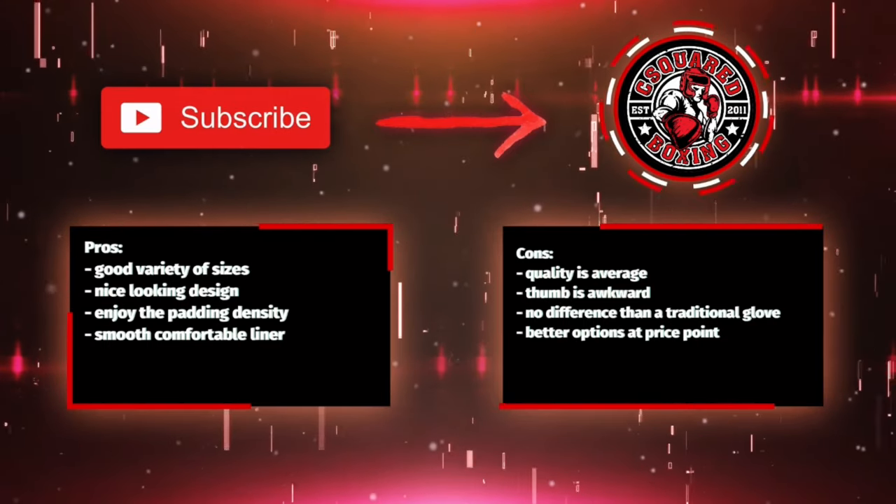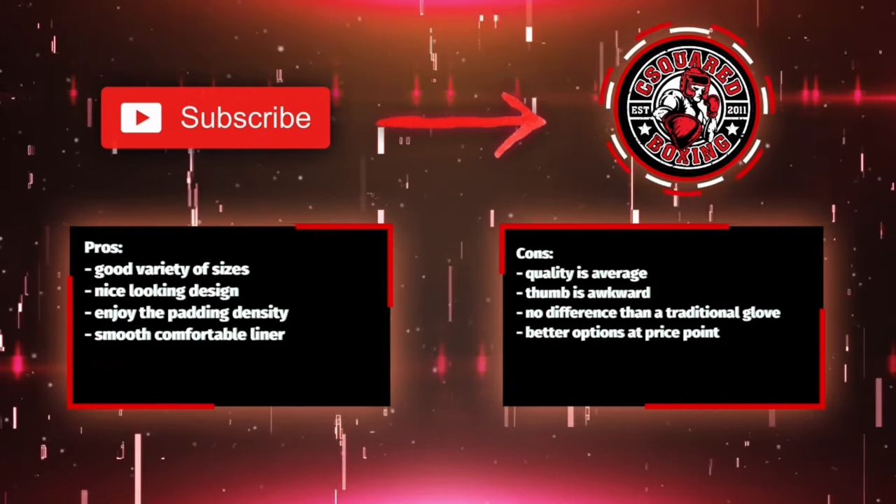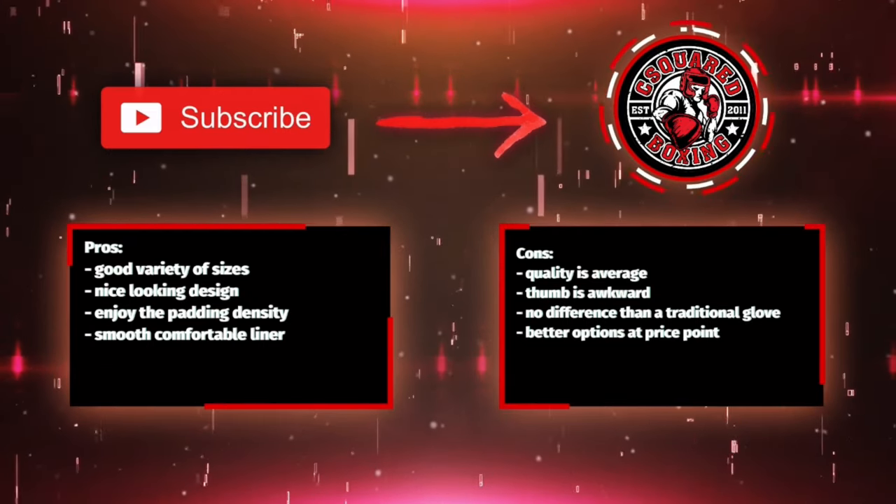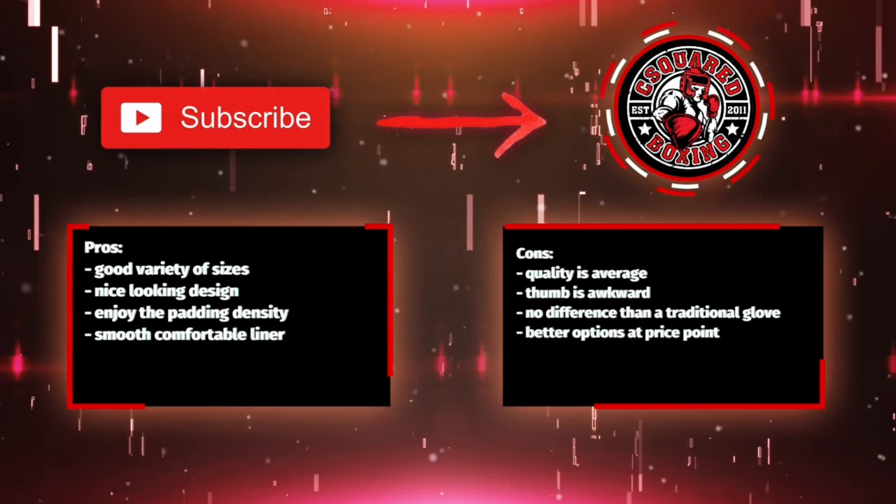If you guys have any questions or comments, make sure you leave them down below in the comments box. I'll put the link in the description box where you can find these Sanibel HyperStrike Women's Boxing Gloves. See you guys later. Take care.